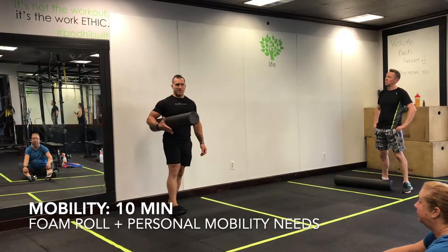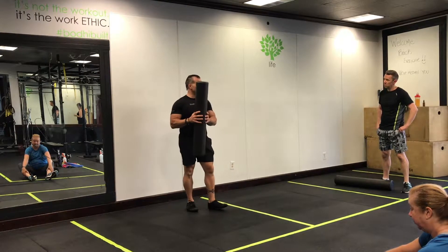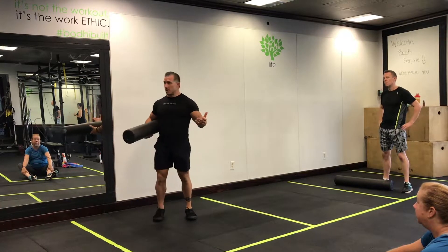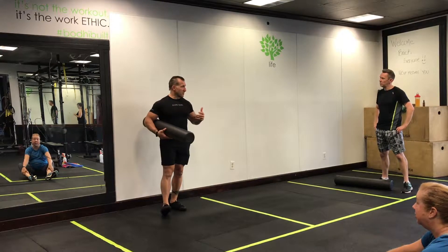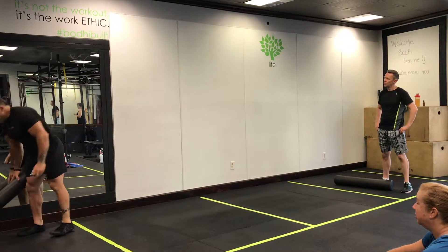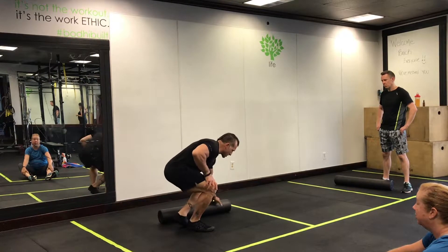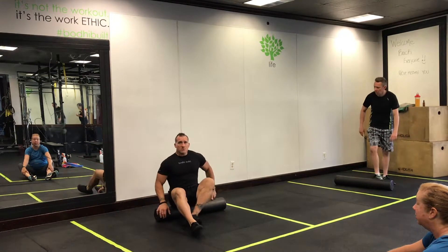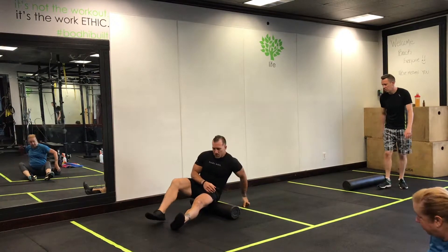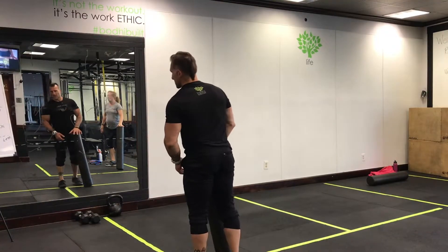We're going to take our time with mobility, spend about 10 minutes. We're going to do some foam rolling, and from there we're going to determine what kind of exercises you specifically need personally — maybe more so than anybody else — and then we'll get into our warm-up. We're using a foam roller, going through an overview, just a little bit of everything. Guys at home, if you don't have a foam roller, start with the world's greatest stretch. If you do have a foam roller, let's get on it and do a once-over. Take this time to figure out what you need today. Let's get rocking.